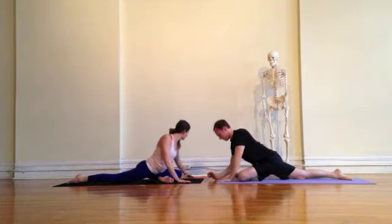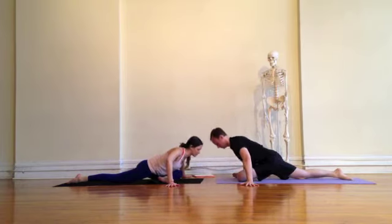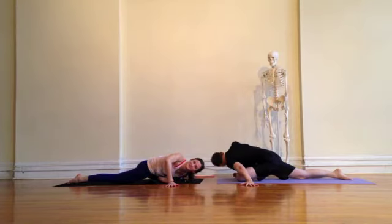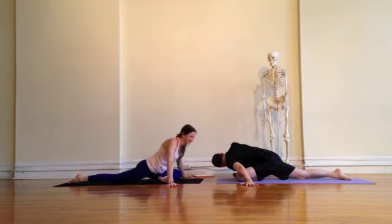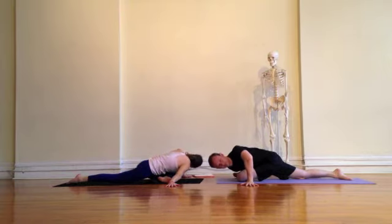Moving your hands up, we'll take the iguana arm variation by bringing the hands out to the sides with the fingers facing out. Exhale, bending into one arm and straightening the other, finding your twist. And inhale, come up. Exhaling, moving with the breath, your own pace.